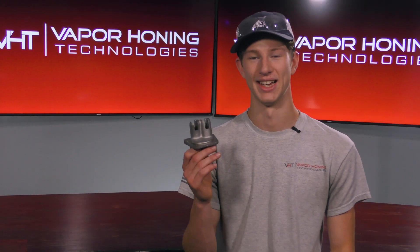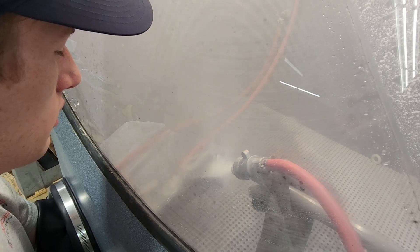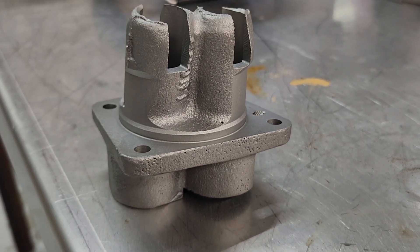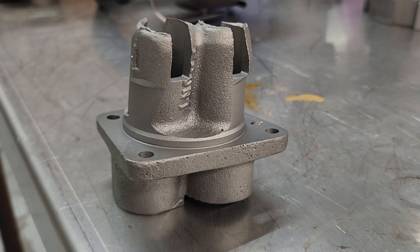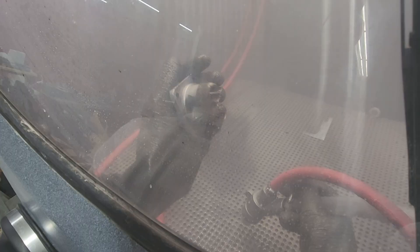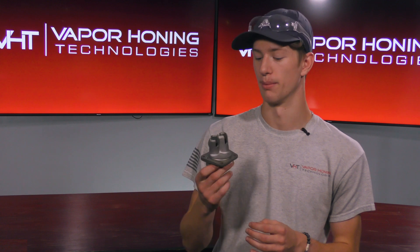Our example piece is this tappet housing off of an old Harley Davidson, which, as you can see, was suffering from a severe case of rust. What we were able to do was bring it back to this nice polished finish — that was provided by the glass bead. But we were also able to do that in a very small amount of time, because the aluminum oxide was able to cut that rust and get it off the part, and the glass bead followed along behind it to give us this nice, desirable finish. That's really the benefit of combining abrasives: you're also combining your abilities.